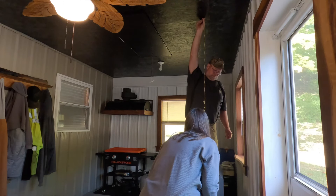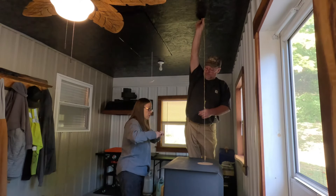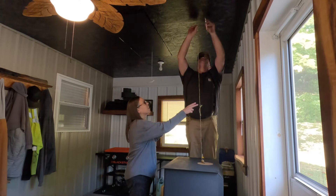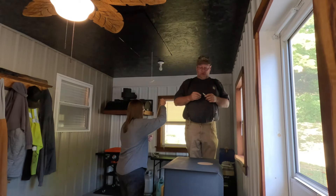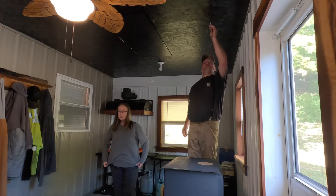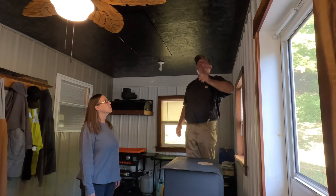That looks pretty darn close. I don't know if we can get it much closer. So now we've got a dot on the ceiling where we need to drill a hole, and we have a truss going right through here, so we're going to be just to the side of that truss. Whatever you do, you want to be really careful drilling this hole through your ceiling because if you have wires up in there, you want to make sure there's nothing in the way that you're going to drill through.